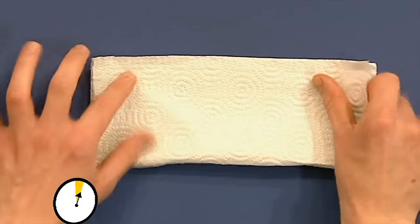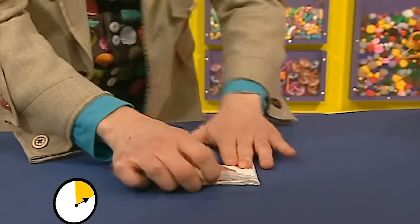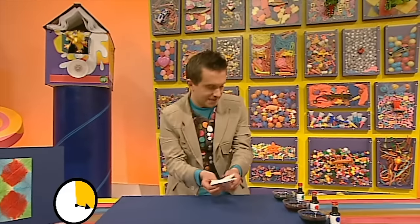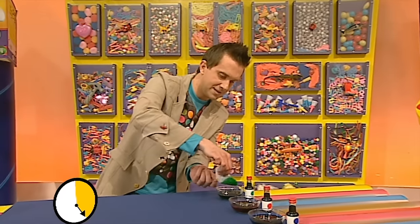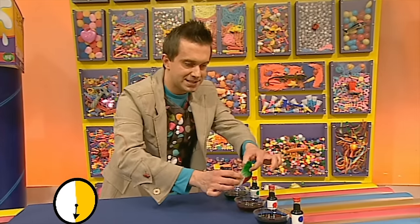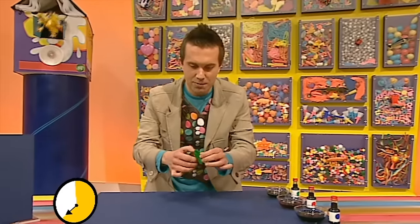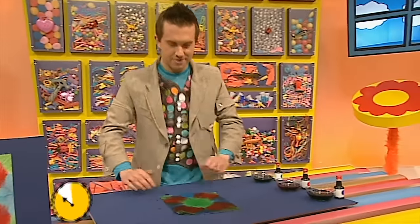Let's get our kitchen roll and fold it in half, then fold it in half again. Then let's move this corner up to that corner to make a triangle - we can do that again to make a smaller triangle. Now here comes the fun part - we dip one corner into the green like that, just shake off the rest, and then dip this other corner into the red. And then last but not least, let's dip in the blue. And now if we open it up very carefully - oh very nice indeed! It's a great work of art, beautiful! Stop the clock!